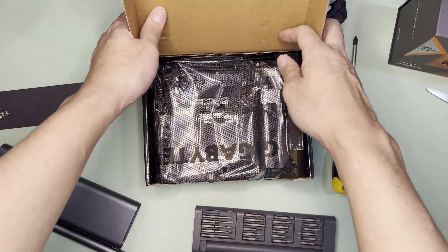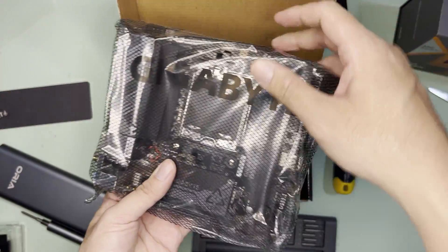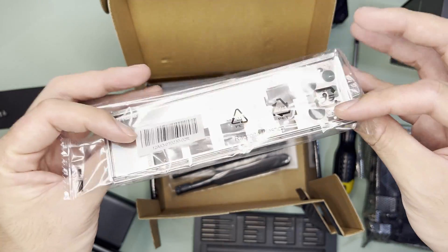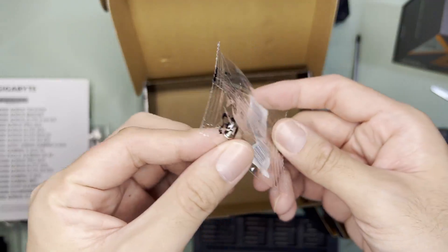For the next unboxing, this is the Gigabyte B650I AX. Like most motherboard boxes, upon opening you'd see the motherboard itself. Beneath it are the accessories: an I/O shield, Wi-Fi antenna, 2 SATA cables, manual, and an M.2 screw. That's it.